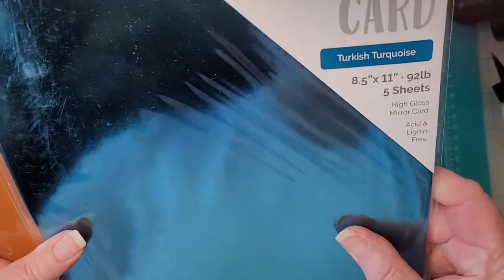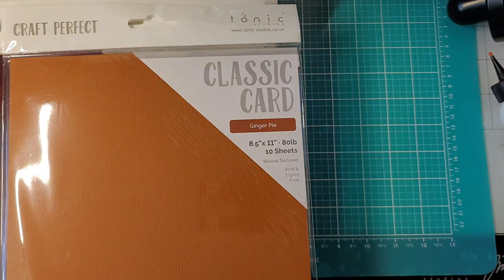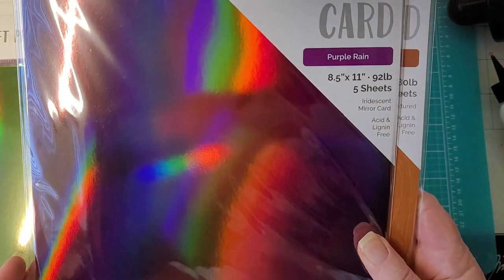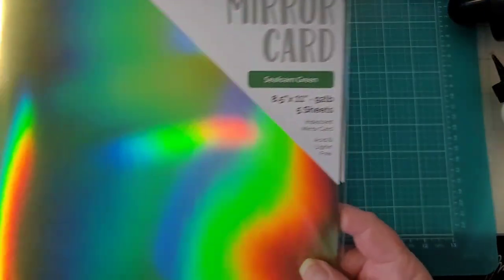We have paper! This is Turkish turquoise — obviously I got two of those. This is ginger pie — love that. This is purple rain — oh my goodness, look at that, that is super cool. And seafoam green — oh my gosh!